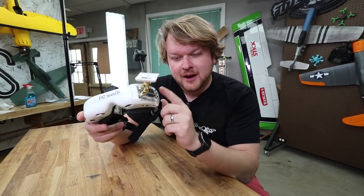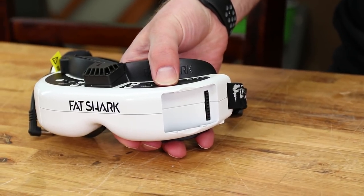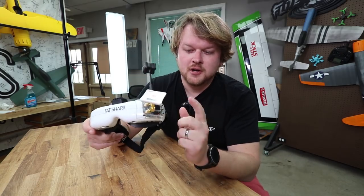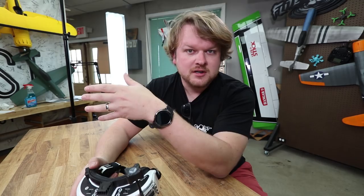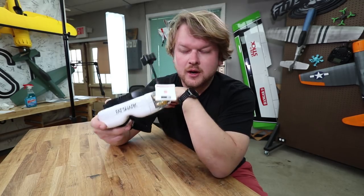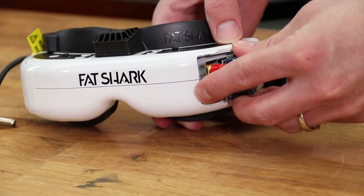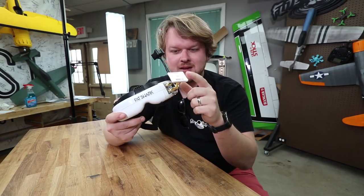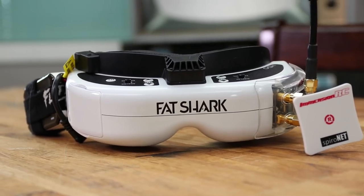The next thing is your module bay — whether or not it comes with an FPV module, which is basically the FPV receiver. Without a module you can't fly FPV. These $500 goggles do not come with a module, so you'll have to buy something like this TruD diversity module, which works really well. Something like the Attitude V4s does come with a module — granted not as nice — but also consider whether you can swap it out later for diversity if you want a more custom setup down the road.